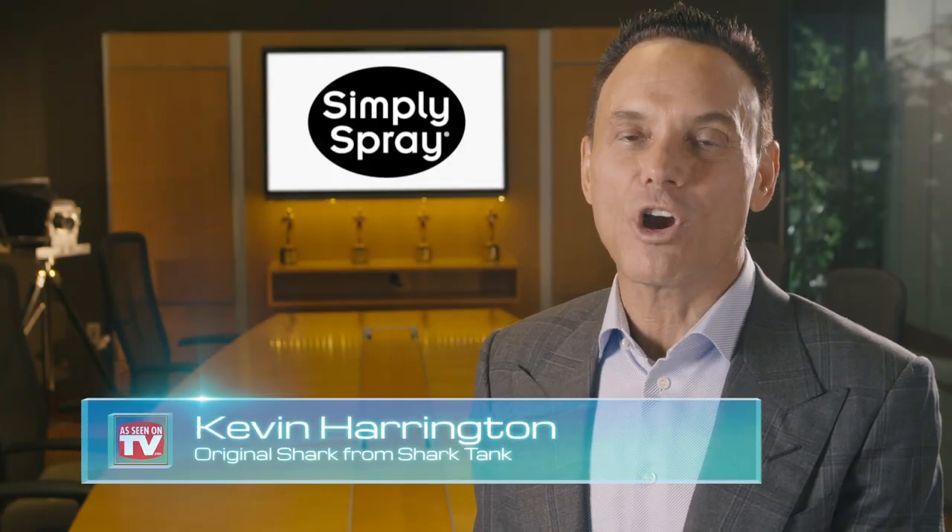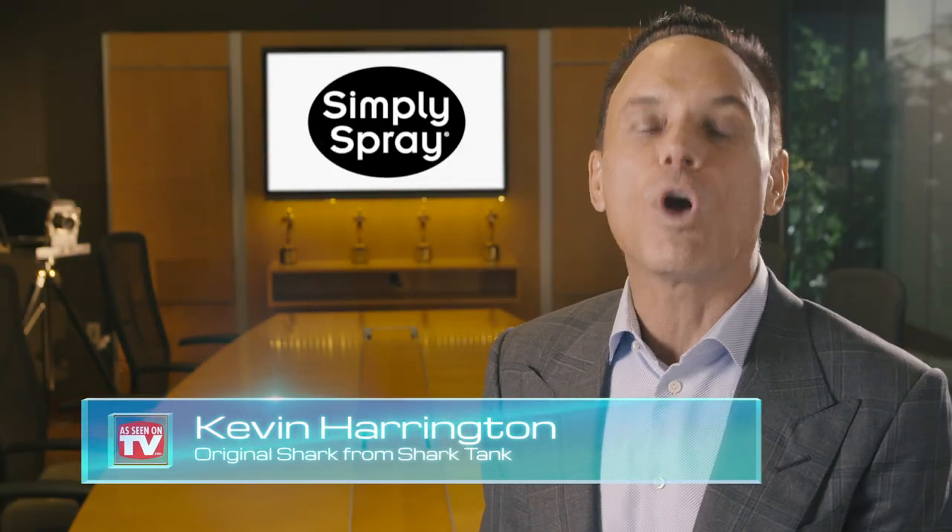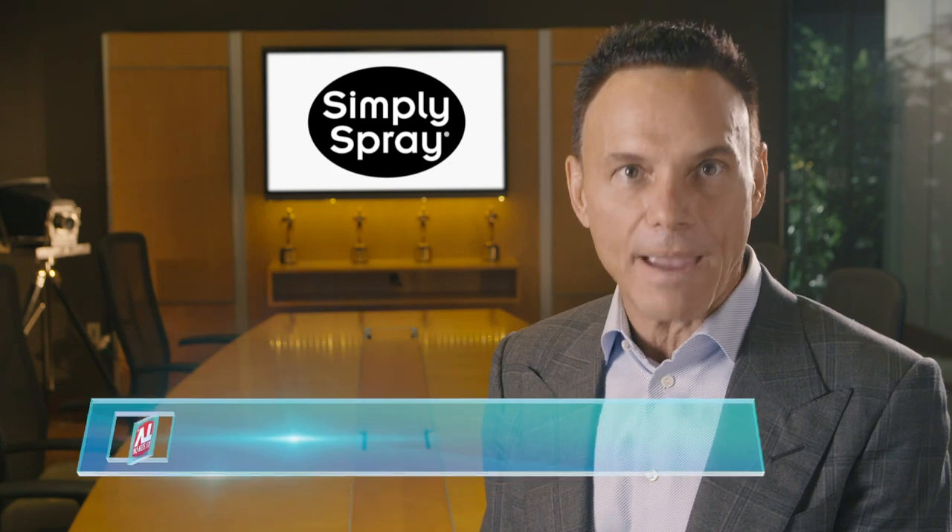Hey, Kevin Harrington here, Original Shark from Shark Tank. Bring new life to old décor with Simply Spray's Outdoor Fabric Paint.